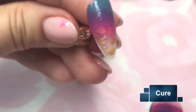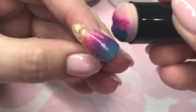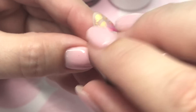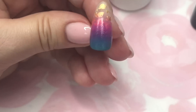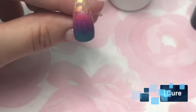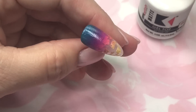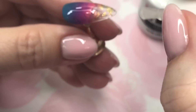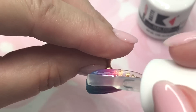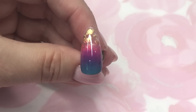Take that clean dauber with just a little bit of alcohol again and come in to smooth the transition, then we're doing the third layer after curing. Now we have our cured gradient out of the lamp. I'm topping it with the matte top coat, but at this point if you wish a shiny surface you would use a shiny top coat instead.